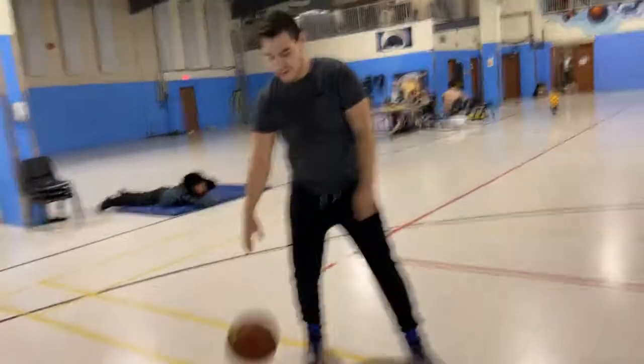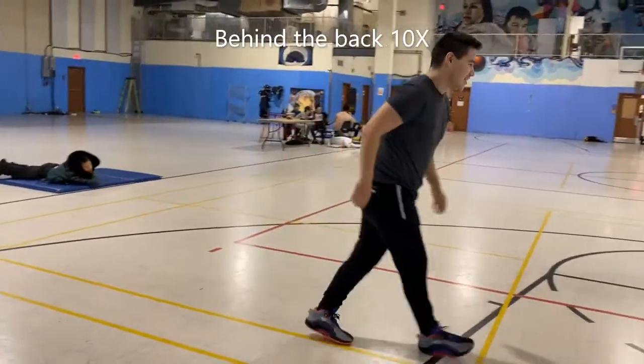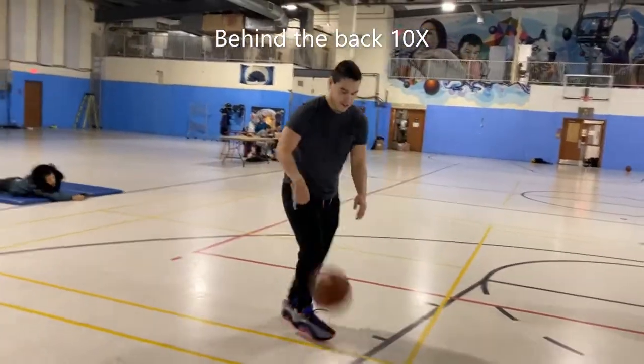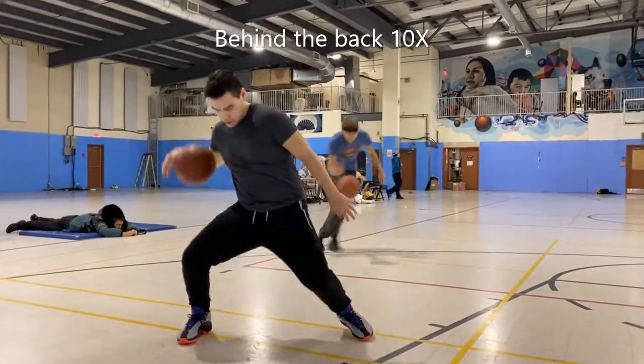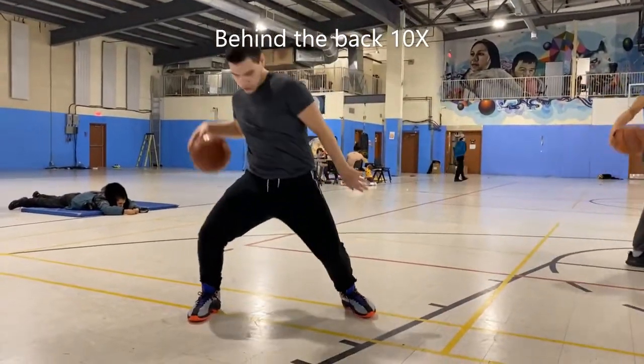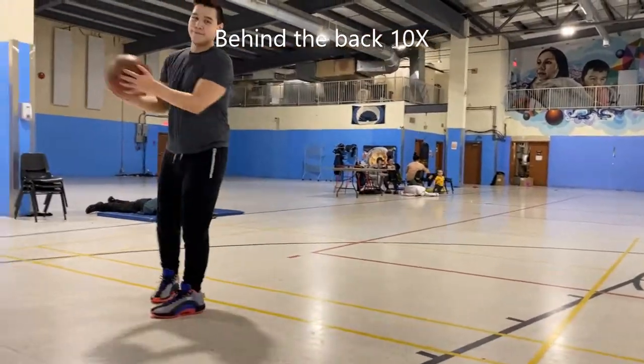Behind the back. When you do behind the back at first it's not gonna be easy, that's for sure, because you don't see the ball but you have to feel it. So try to dribble the ball behind your knees and take your time. Try to do it on a high stance or low stance, but try to be comfortable with the movement.